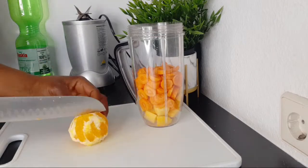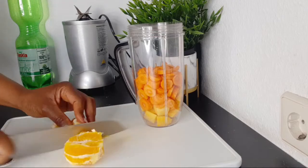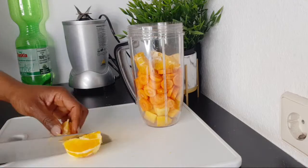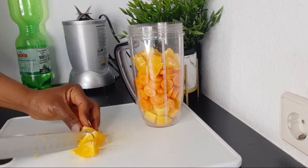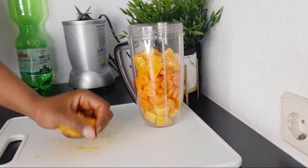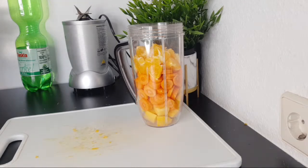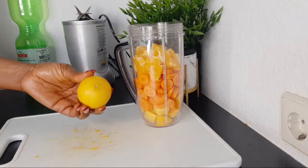For the orange, I'm going to cut it and add it into the blender — we are drinking everything, the fiber and all. The fiber is good at cleansing any waste in the body and removing things that have been stuck in your gut, because if you have a dirty gut your skin will definitely not look good. The next thing I'm going to add is lemon.